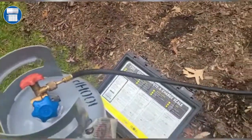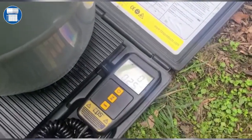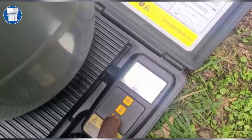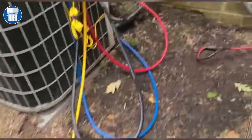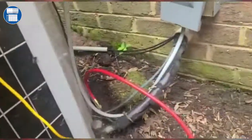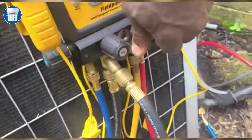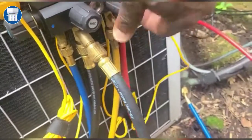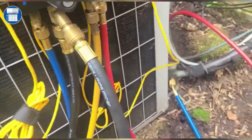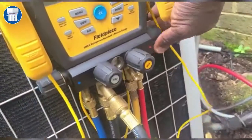We're also gonna be measuring the level we have here, so this is our scale. We go ahead and tare it out and reset it. All we gotta do is open up these refrigerant lines here.